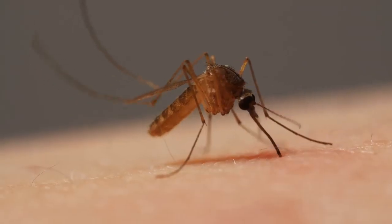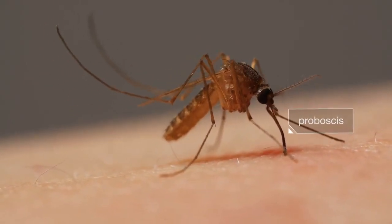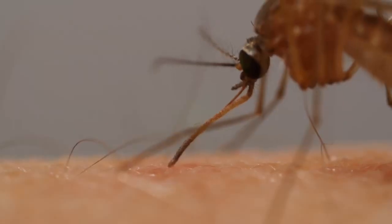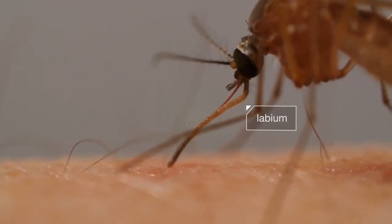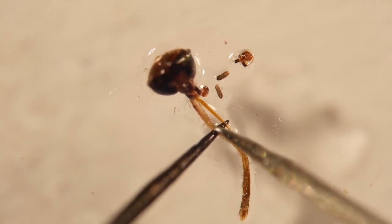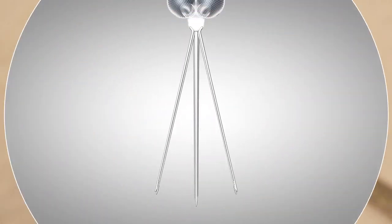At first glance it looks simple — this mosquito digging her proboscis into us. But the tools she's using here are sophisticated. First, a protective sheath retracts — see it bending back? If you look at a mosquito's head under a microscope, you can see what that sheath protects, and inside there are six needles.